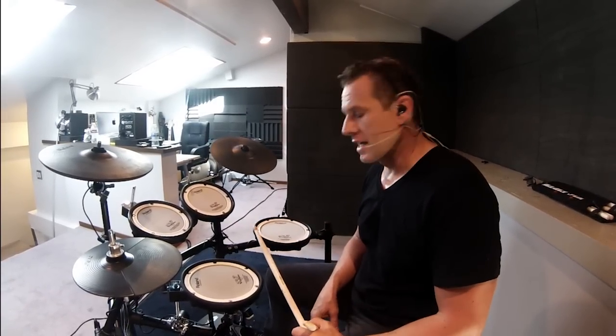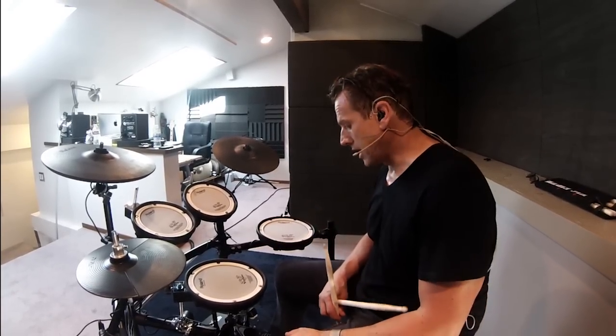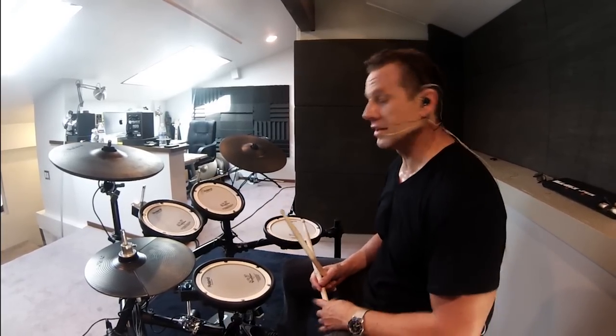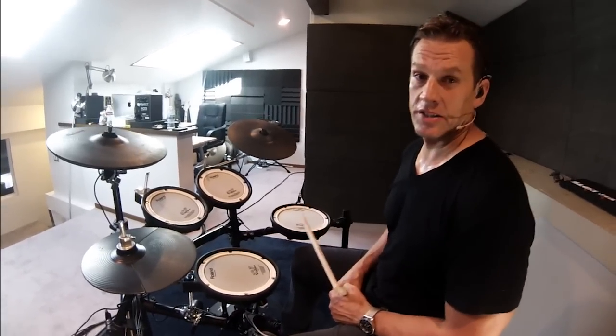The next patch is a really sort of big, prominent rock sound. It's got a really quite large snare drum with compressed ambience on it and a really fat low bass drum reminiscent of John Bonham. This one is called TL-ROCK and that's my rock patch for the TD-15. This is how it sounds...